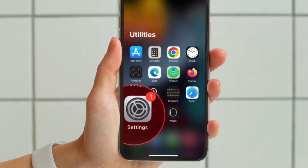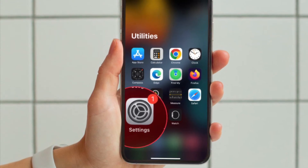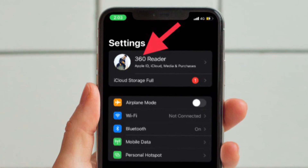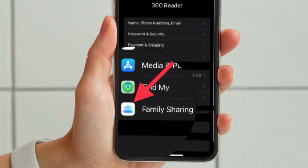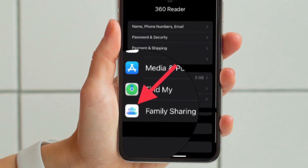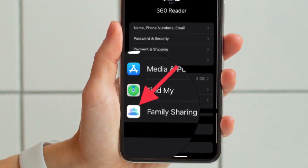If you haven't done it yet, head over to the Settings app on your iPhone or iPad and then tap the Apple ID banner at the top. After that, hit Family Sharing and then follow the prompts to set up Family Sharing. Once you have created a Family Sharing group of up to 6 people,